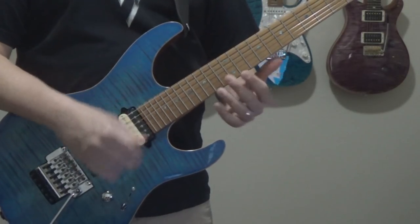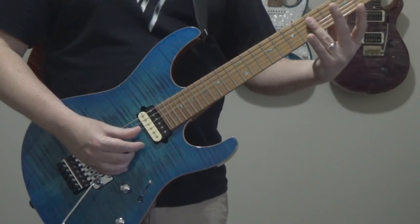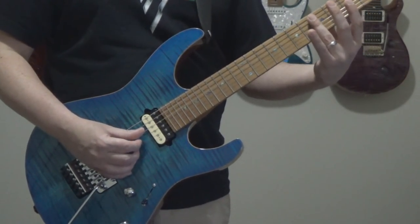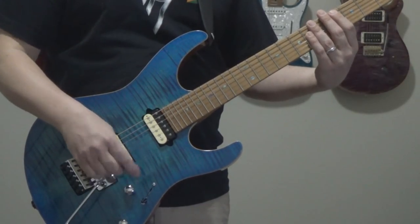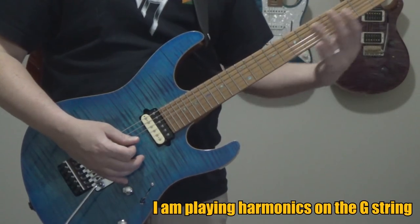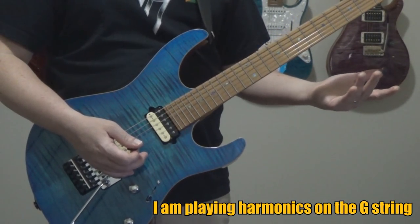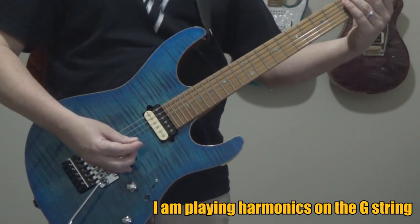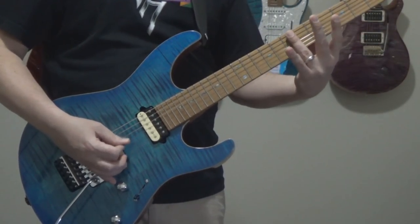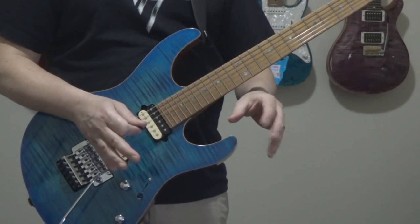Before we start breaking it down, I want you to learn the harmonics — these are natural harmonics. Basically, you take your finger and lightly touch the string above the fret bar. You're not pressing down hard, just putting very light pressure on it. When you do that, it creates a natural harmonic at certain places on the string. The fourth, fifth, seventh, and twelfth frets are probably the most popular places to do it. Watch — when I pick the G string and just slightly slide my finger down it, all those natural harmonics start to pop out.